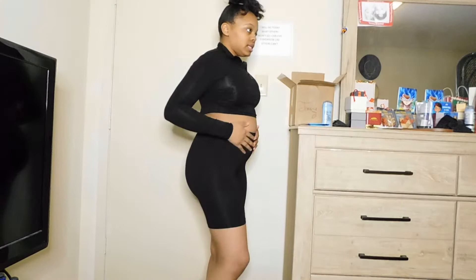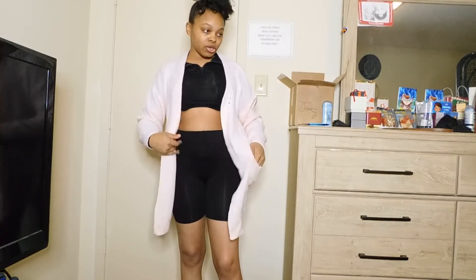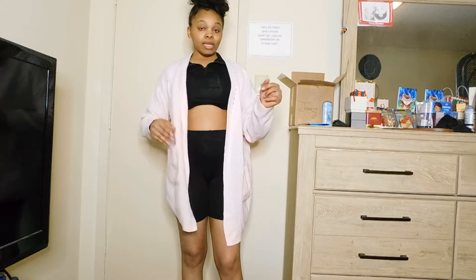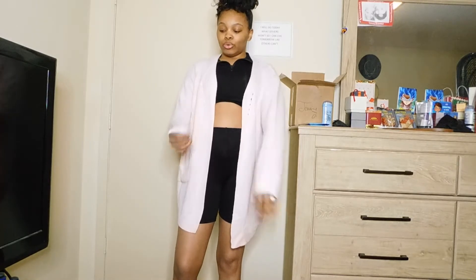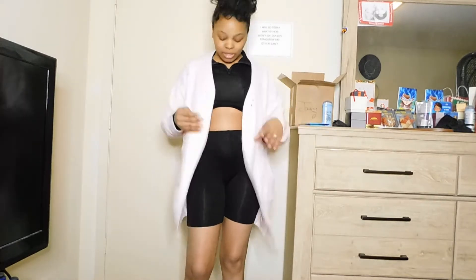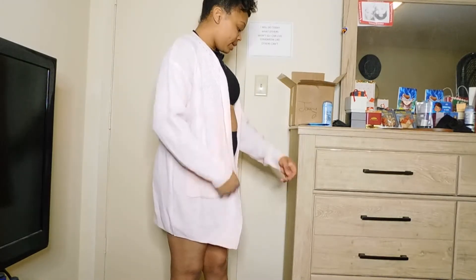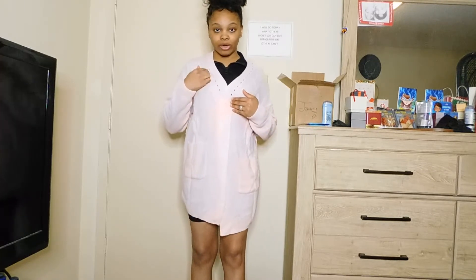So this is a cardigan. I kept the previous outfit on because I wanted to show you guys the cardigan with it. It comes with pockets. It's just like the picture — I'll have everything linked down in the description box below. It's very comfortable. It doesn't have buttons but it does have little button holes. This is a size medium.